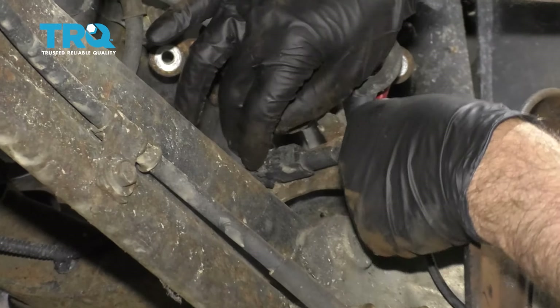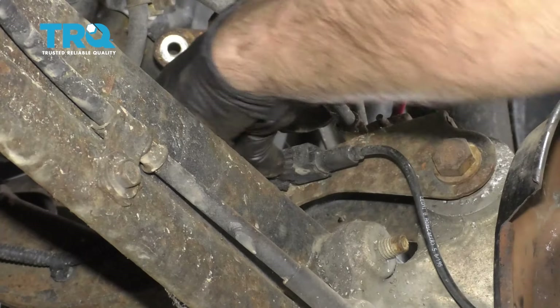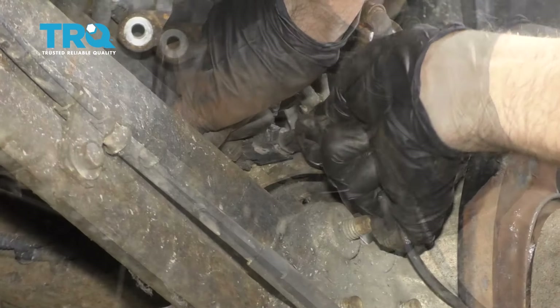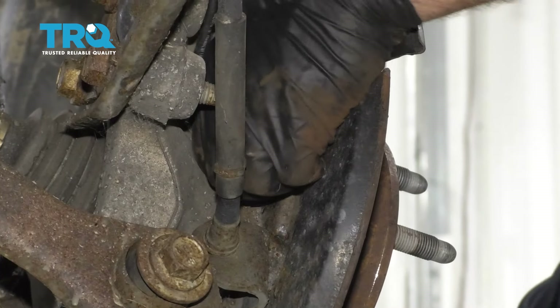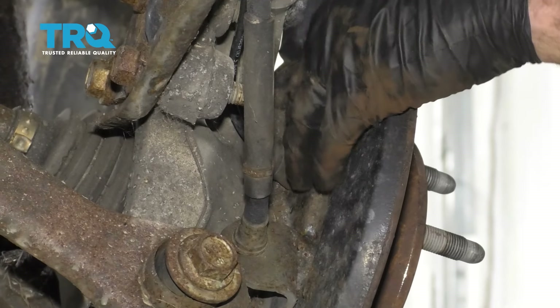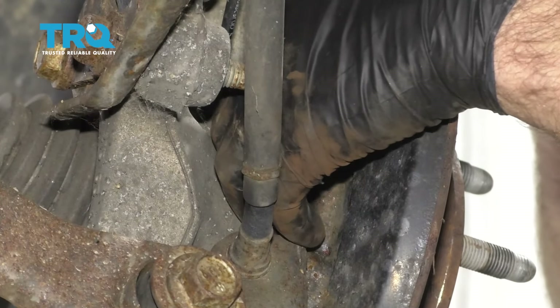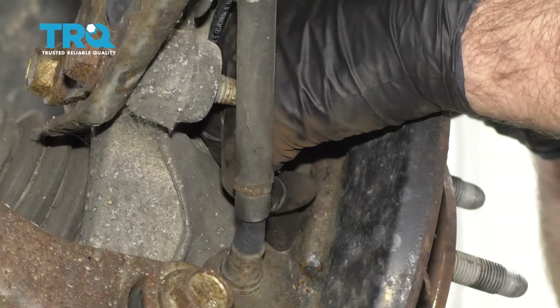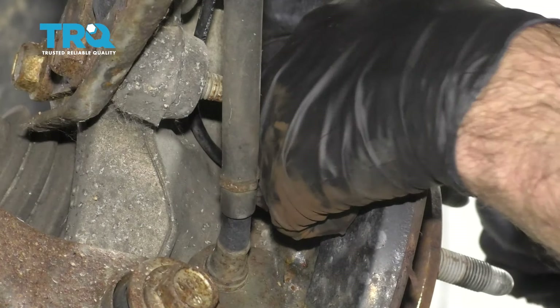Disconnect the wheel speed sensor connector — just push down on the tab and you should be able to slide it out. Just to make it easier, push this grommet through so that when the hub comes off, the wire comes off a little bit easier. You can even get it from the inside a little bit. That's good enough for now.